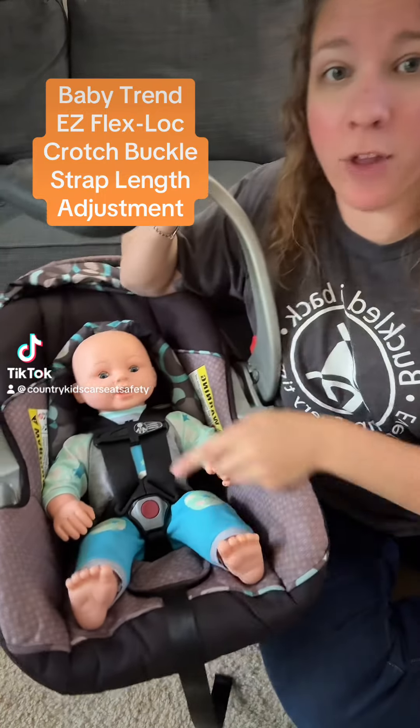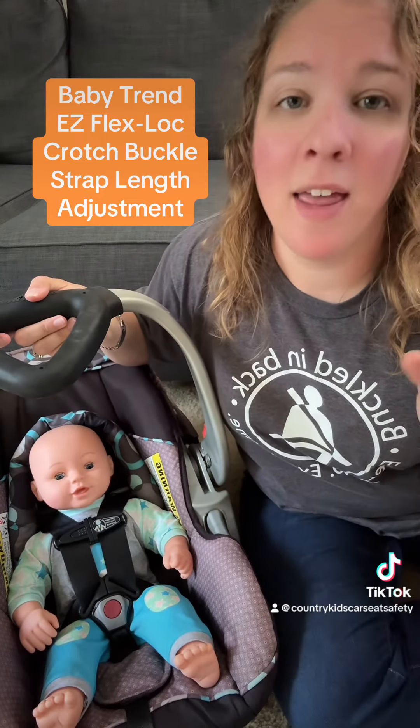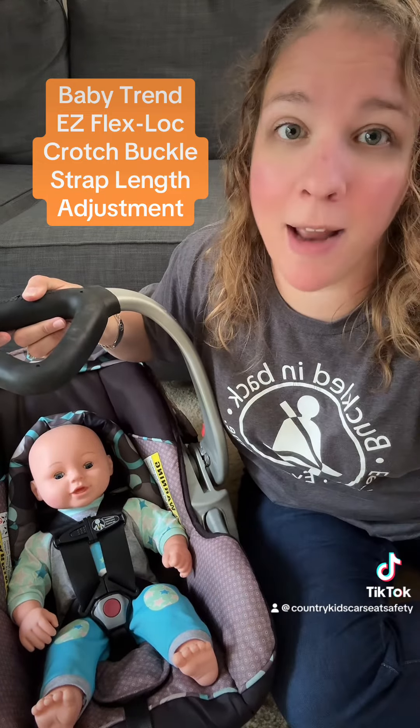How to adjust the length of the crotch buckle strap on a Baby Trend Easy Flex Lock. Hi, I'm Emily. I'm a CPST. These instructions can be found on pages 31 and 32 of the Easy Flex Lock's Owner's Manual.